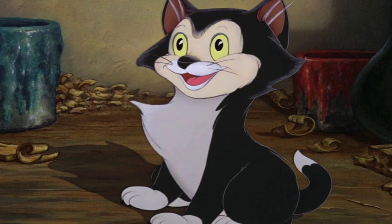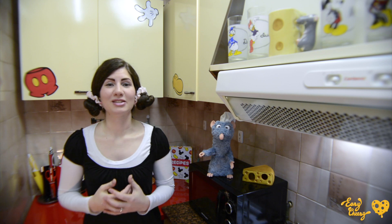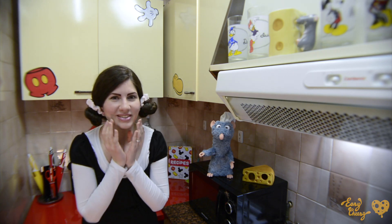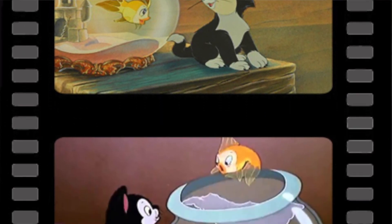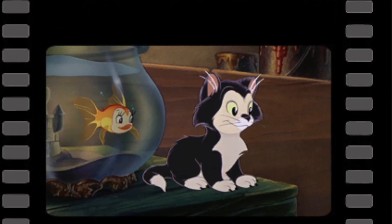Figaro is so loyal. He is smart. He's a little bit cranky but at the same time he's so sweet and so cute. I love that he has a love-hate relationship with Cleo the fish, because he always wants to eat her but at the same time he really likes her, so it's really sweet.